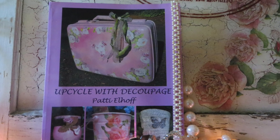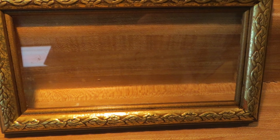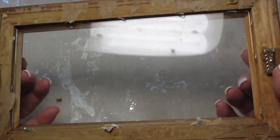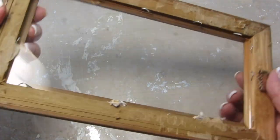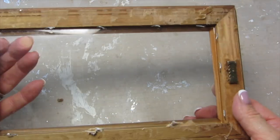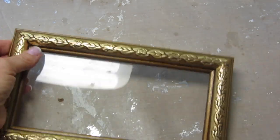Good morning friends! I am Patti Elhoff, the author of Upcycle with Decoupage, and I wanted to take this old picture frame. It's not necessarily that old — there was a picture inside that I just didn't care for anymore. You know how you just don't want to throw something away, so I took the backing off and took the older picture out, and I'm going to do a reverse decoupage on glass, and I'll show you how we can do this.